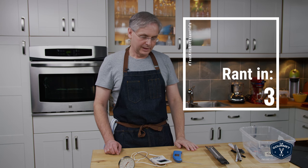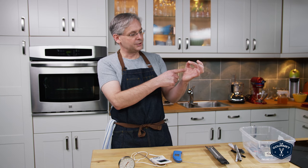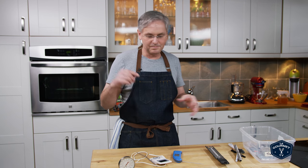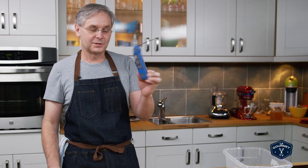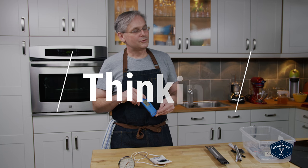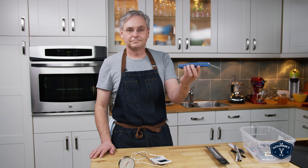Coming back to knowing when a piece of meat is done — I see guys all the time telling you to put your finger here and then here. It doesn't work. My hand is different than your hand, it's different from somebody else's hand — your perception of pressure does not work. This works. That was kind of a long ramble about trying to tell you that you need a thermometer. Go get one.